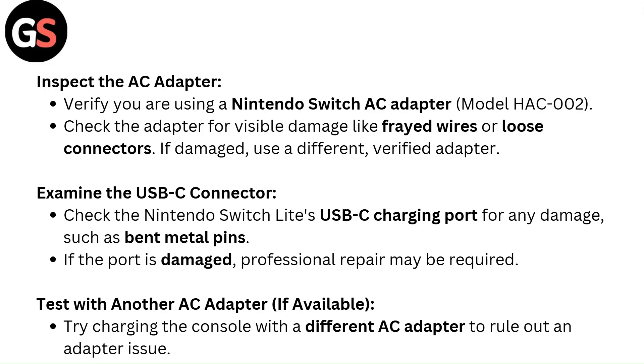Examine the USB-C connector. Check the Nintendo Switch Lite's USB-C charging port for any damage such as bent metal pins. If the port is damaged, professional repair may be required. Test with another AC adapter if available to rule out an adapter issue.